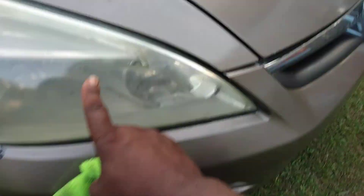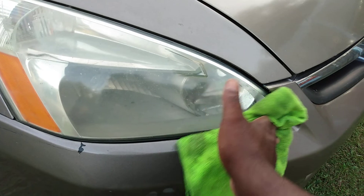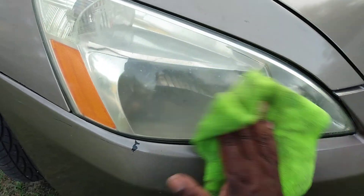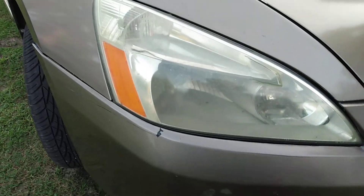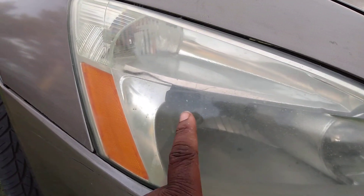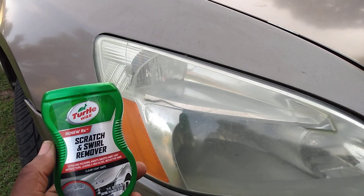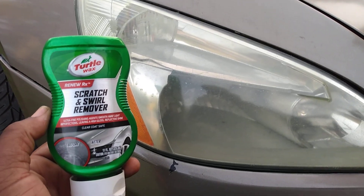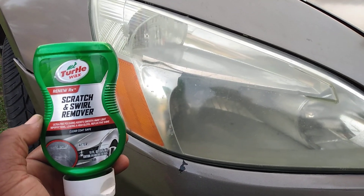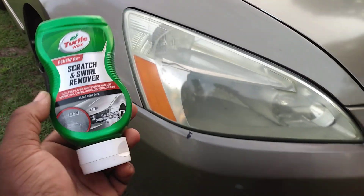Now this side, I think might have some condensation on the inside. I'm going to continue to work on it — I'm going to hit it with the one and done compound by Turtle Wax and see what I can do with it. But I can see the bulb, so it's obviously much better. It possibly could have some condensation going on inside. I noticed there's a little crack up in here — it could be moisture getting inside the light.